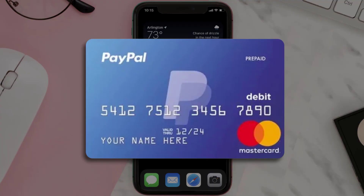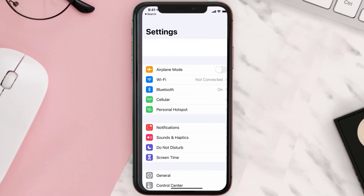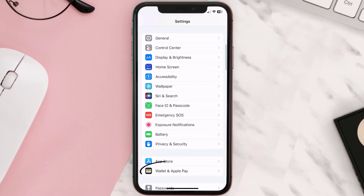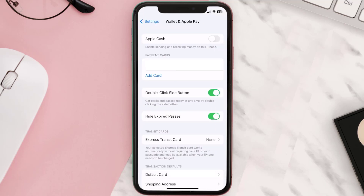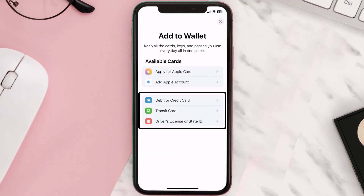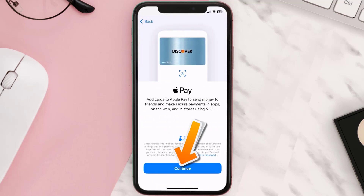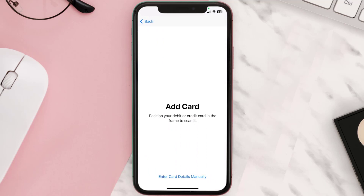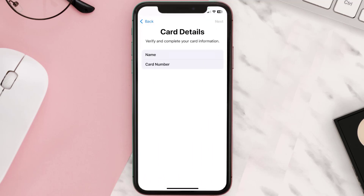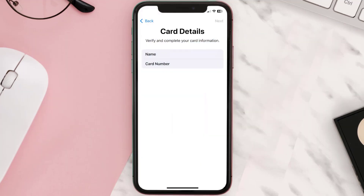First of all, you need to go to your device Settings, then scroll all the way down to Wallet & Apple Pay and tap on it. Under the payment card section, tap on Add Card, then tap on the type of card that best describes your situation — for this instance I'll go with Debit or Credit Card — and hit Continue. Once you're on this screen, simply tap Enter Card Details Manually. It'll then ask you to enter in the PayPal card details, and then just hit Next and Continue.